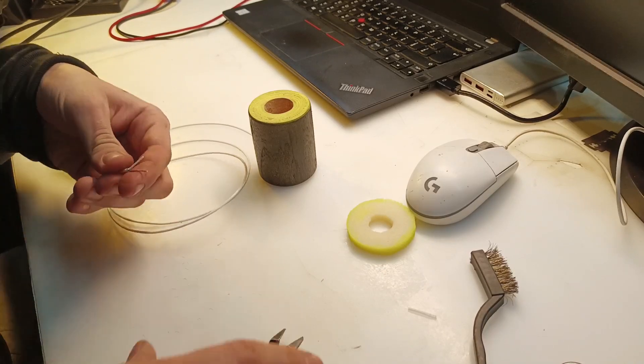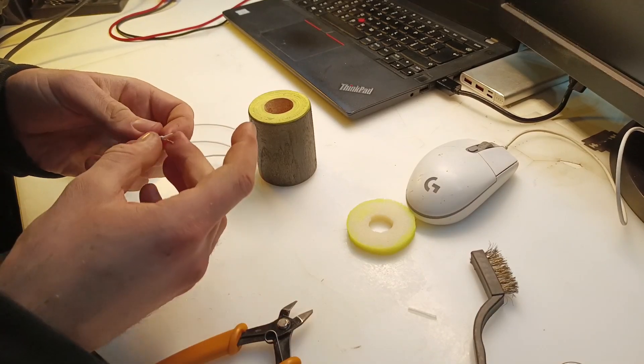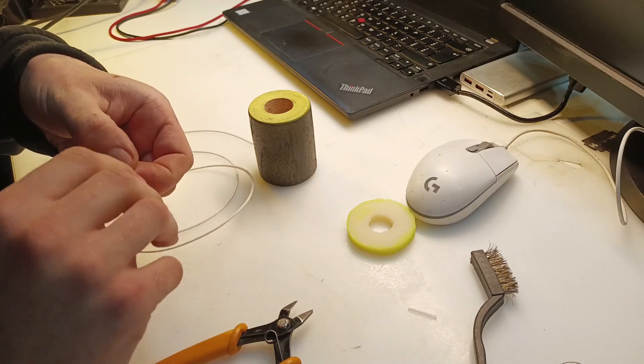Speaking of which, I'm using this high quality teflon coaxial cable for no specific reason at all. I just like it and I have some to spare.